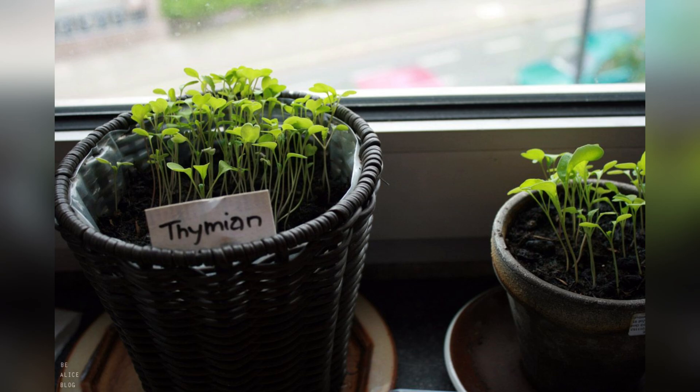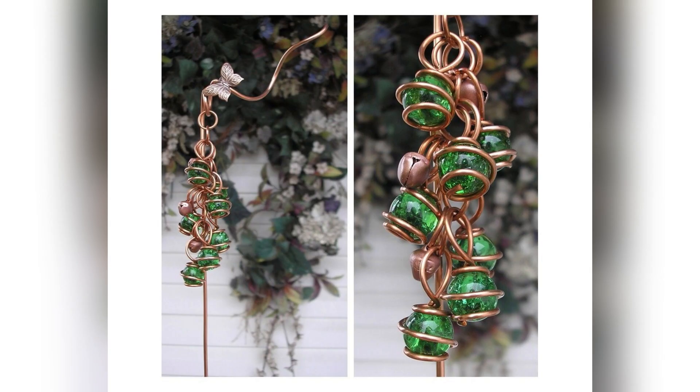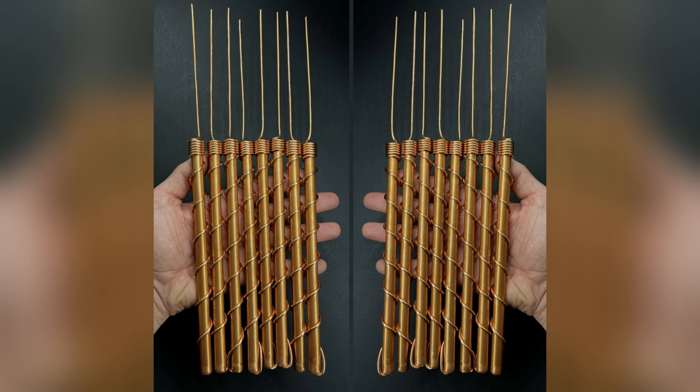Join us as we follow in the footsteps of our daring farmer and learn the secrets to crafting your very own copper electroculture antenna. From selecting the right materials to mastering the art of assembly, we'll guide you every step of the way on your journey to agricultural enlightenment. Get ready to unleash the full potential of electroculture and take your harvests to new heights.